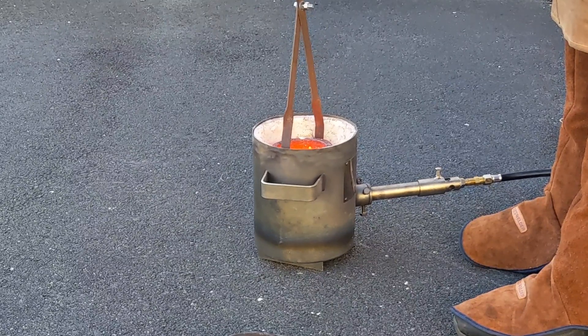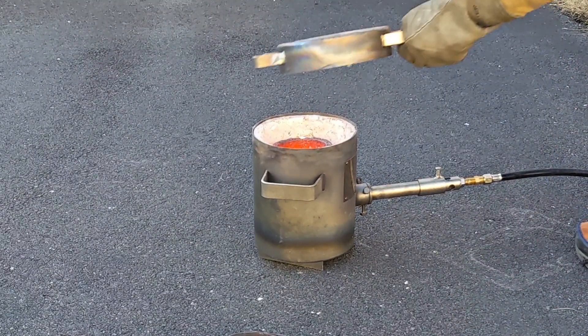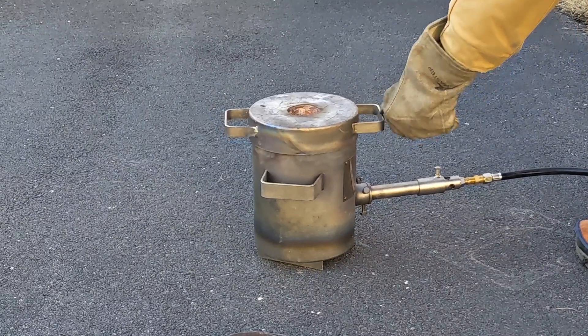I have some extra copper left in the crucible, so I'm going to preheat an ingot mold and pour the remaining amount of copper into that mold.